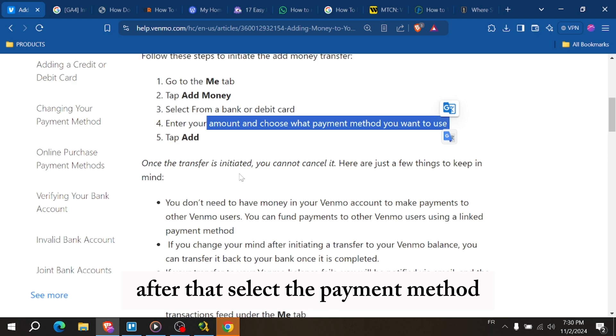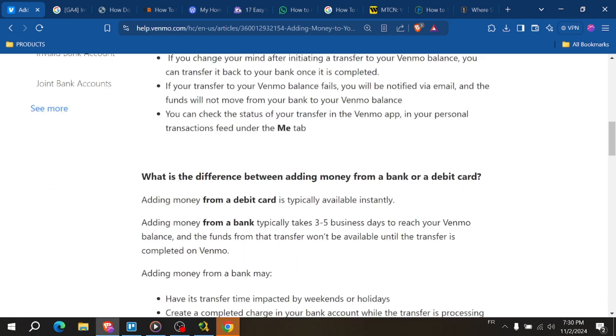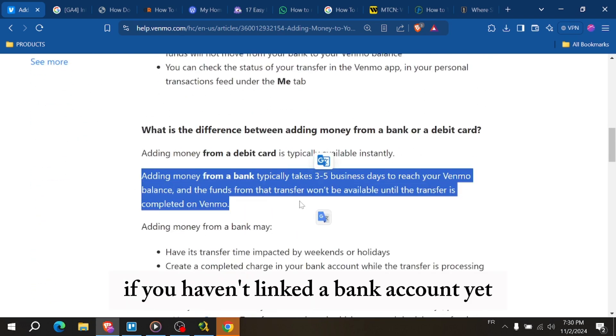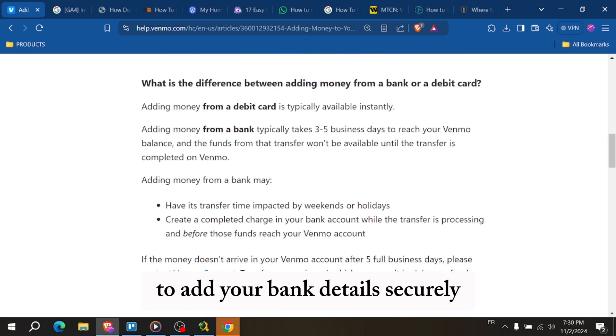After that, select the payment method. You can click on add bank account or use your debit card. If you haven't linked a bank account yet, you'll need to do that first, so just follow the prompts to add your bank details securely.